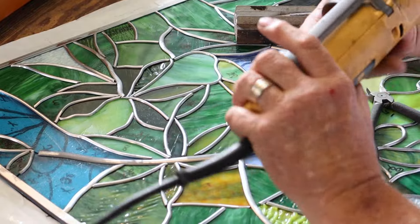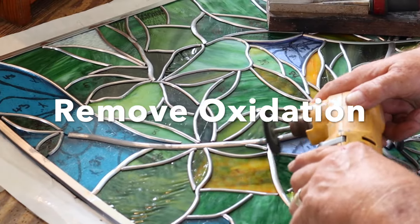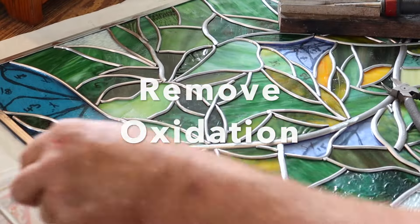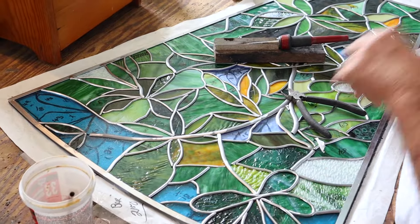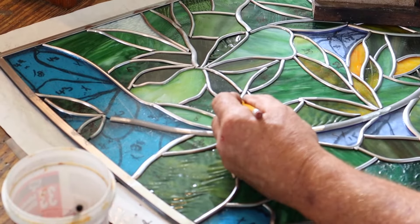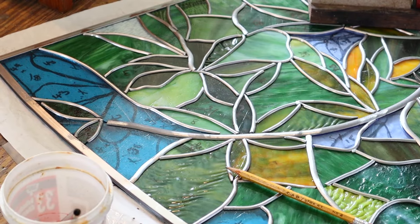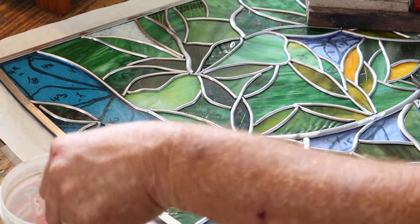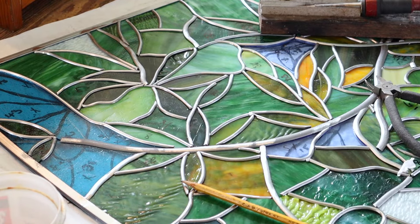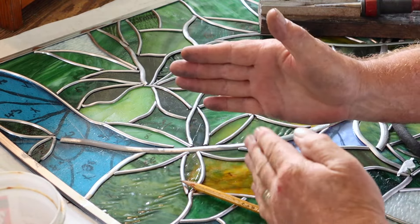I've got this little handheld drill with a wire brush on the end of it, and I've got my flux — this is my Ruby flux. When your solder joint comes in and it makes a T just like that, when you solder that joint your solder should look like a Y — it should flow. You want that Y look.